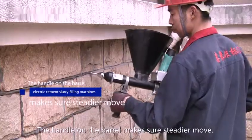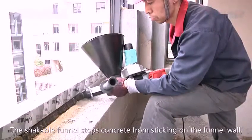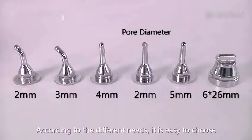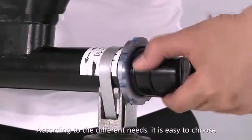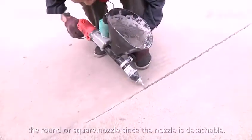The handle on the barrel is extra sturdy. The shake for the funnel stops concrete from sticking to the funnel wall, which makes the incoming material move faster. According to the different needs, it is easy to choose the round or square nozzle, since the nozzle is detachable.